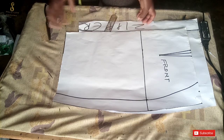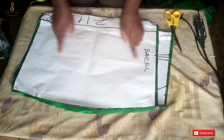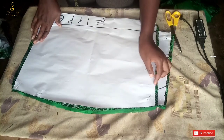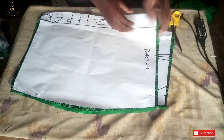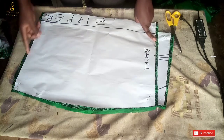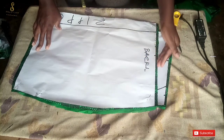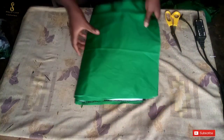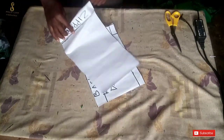I've set the basket weave design aside. These are the main pattern pieces. I've already cut them on my fabric — this is my back panel and this is my front panel. I folded it into two, so you have two pieces of back panel and a folded front panel. I've left a notch at the upper and lower parts of the skirt for joining to the basket weave at the bottom and the waistband at the top. I'll also need to cut out my linings.